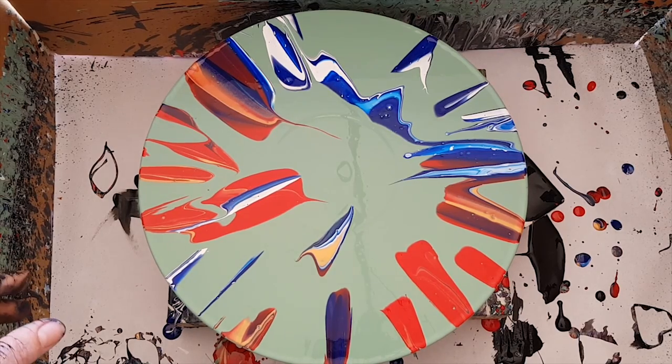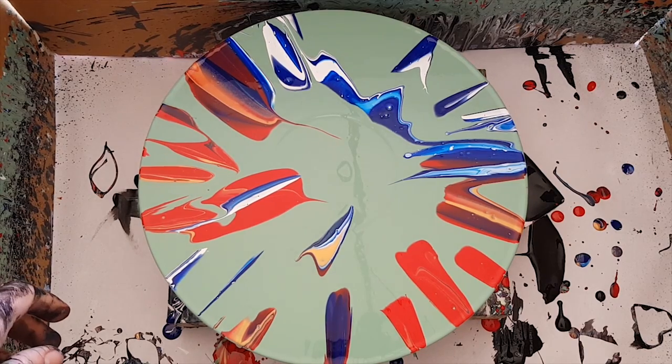And how does it get any better? I will be back with this one when it's dry — in three, two, one.